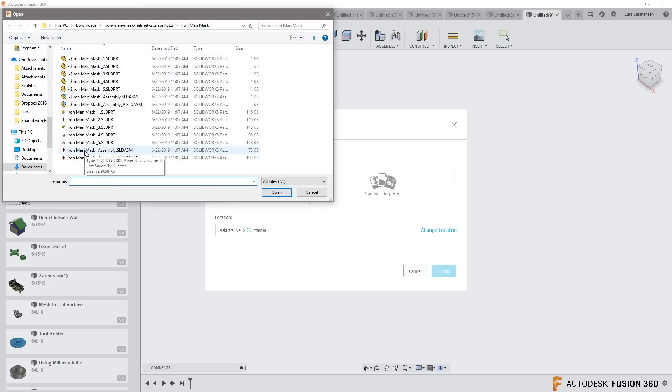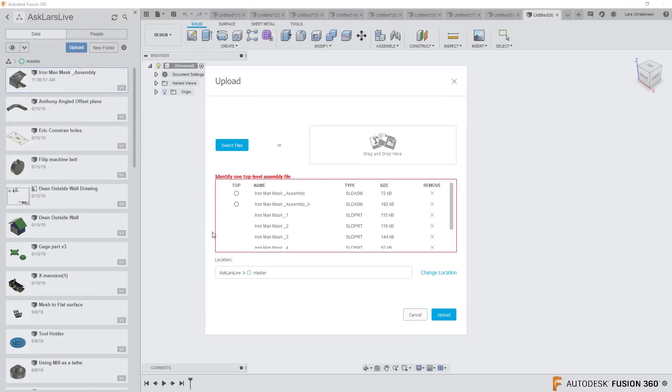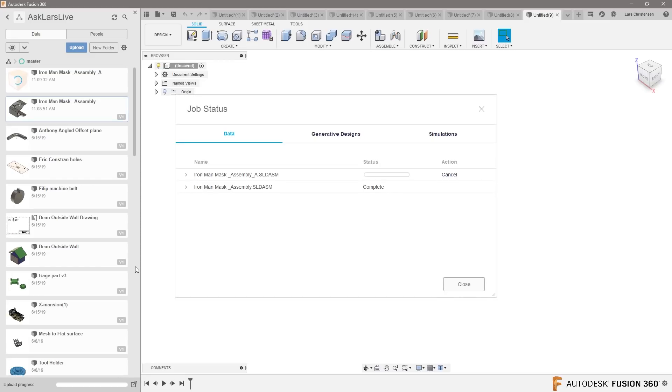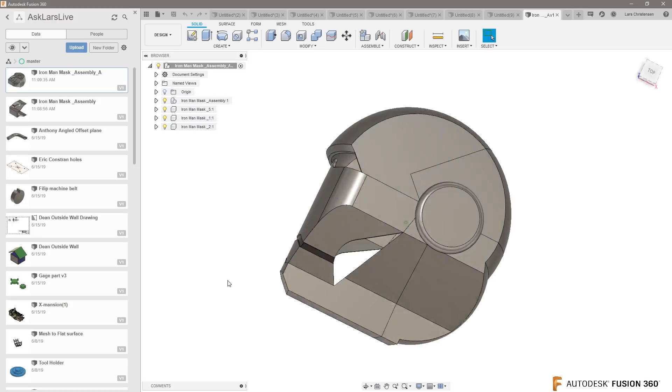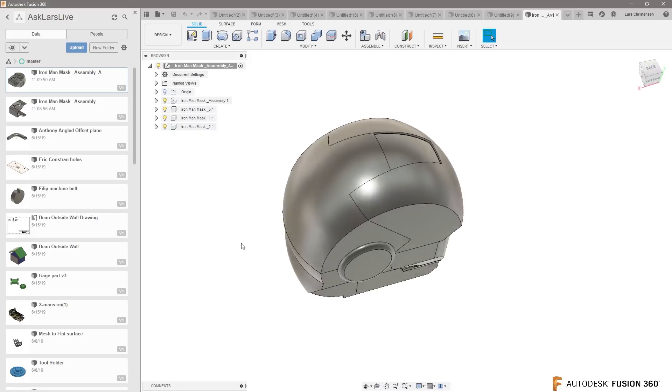Let's go back in and upload again. Maybe if I select — maybe it's a multi-assembly. Let's go ahead and select these, and try to select the biggest one as the main assembly. I don't want to shortchange Engineer Clayton if I don't bring in his full file. Almost there... close... let's try that. Yeah, yeah — that's much better. Cool Iron Man helmet!